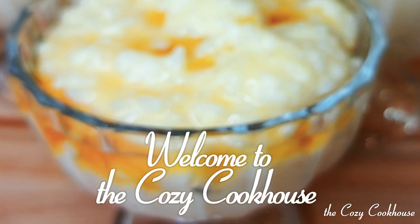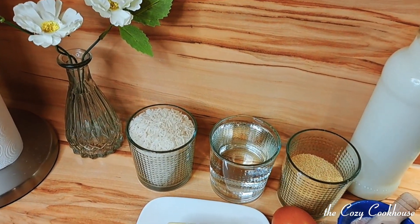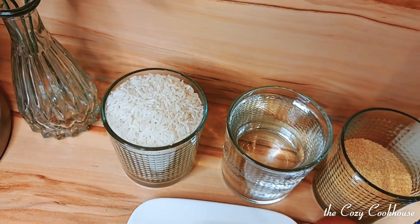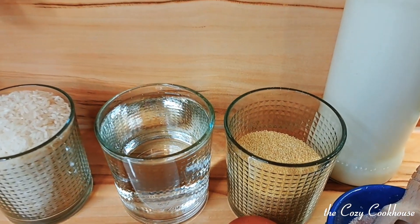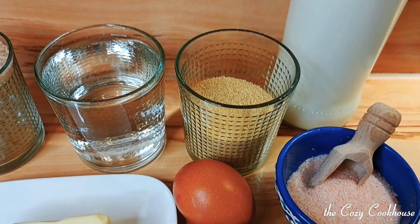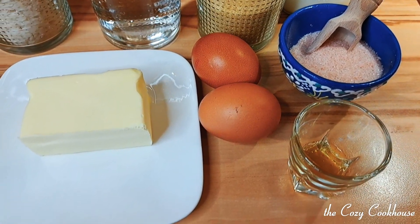I've been making this so often for my family that I remember the ingredients by heart. First up, let's gather the ingredients — I will write the amounts in the description box below. This is so easy to make because you will need one size of cup that you'll be using throughout the entire recipe to measure the ratio of the ingredients.